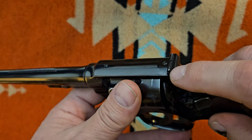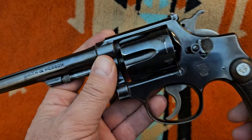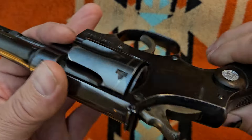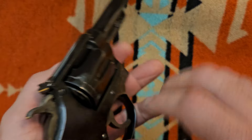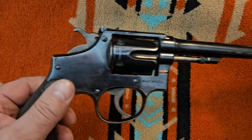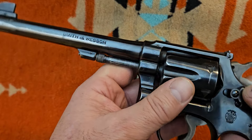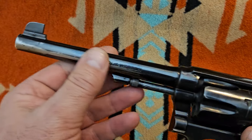It has the old-school pre-war adjustable rear sight with the partridge front. This one has definitely seen some use — it has a lot of holster wear on both sides of the barrel and around the grip, some bluing wear. But it is in pretty good condition given its age, and you still have a significant amount of the original pre-war bluing. Smith & Wesson, Colt — all the top-tier companies of those years — their bluing is just magnificent.